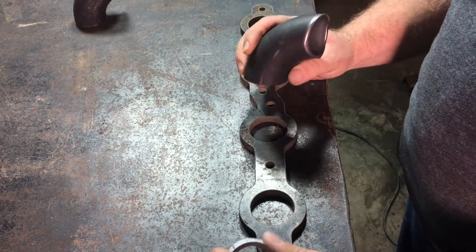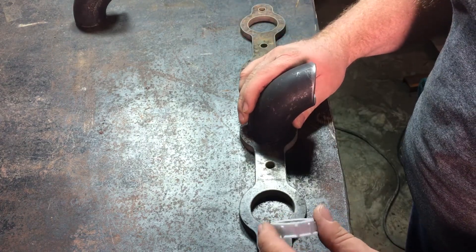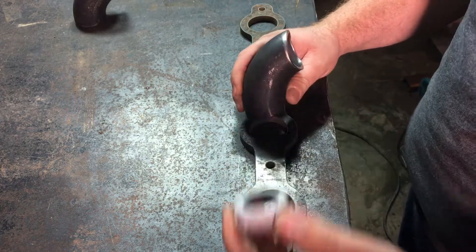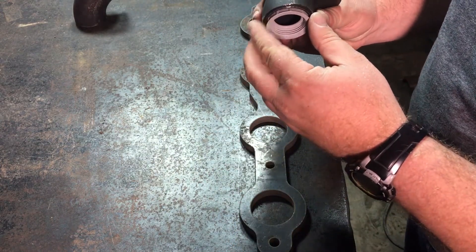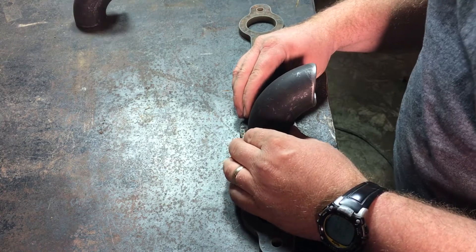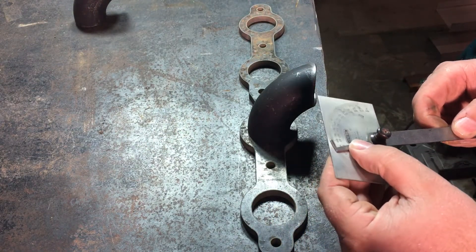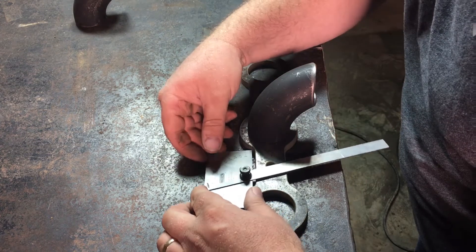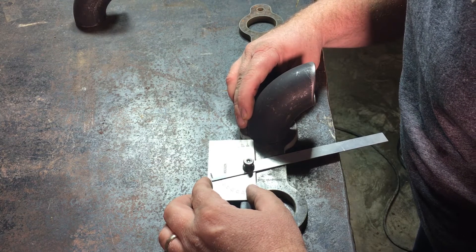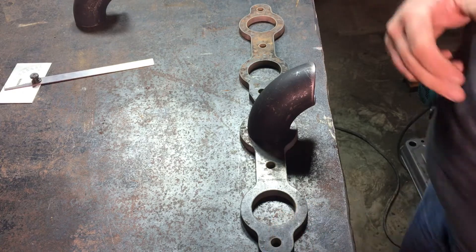Next thing I'm gonna do is tack these weld elbows that I coped out in the last video onto this manifold flange. I found that a one-inch electrical conduit bushing - I'm an electrician so we had some laying around - fits right inside this weld elbow, so I'm going to use that to center this piece and hold it where it needs to be while I weld it. I've got this protractor set at 75 degrees - I'm gonna set this weld elbow at 75 degrees to the manifold flange and get her tacked down.